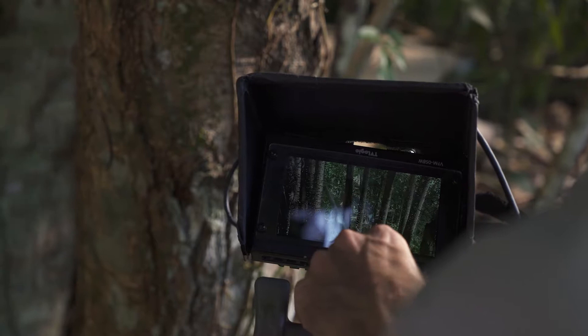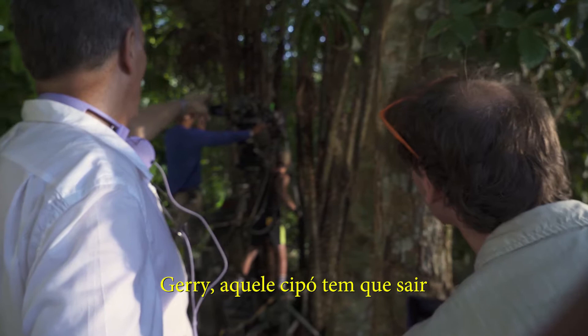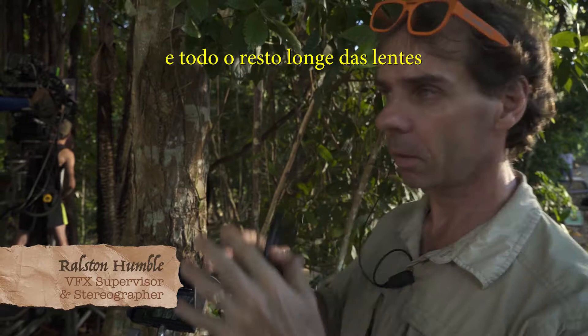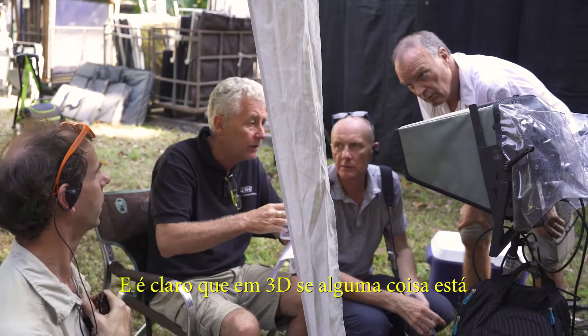You saw that hanging vine in front here — that's a go? Yeah, we're losing the vine. Jerry, that vine needs to go — the one between you and the post. This is always the challenge of working with 3D in the jungle because you've always got something really close to frame and then everything away from the frame. What we're trying to do here is just get a balance to make the viewer feel like they're inside the jungle, but at the same time keep the lens and the stereo correct.